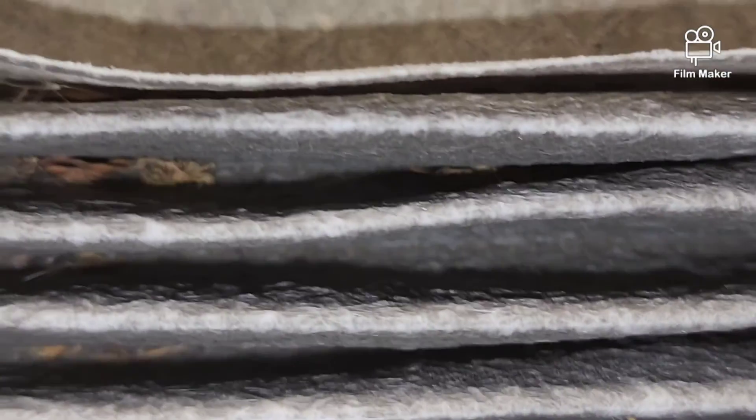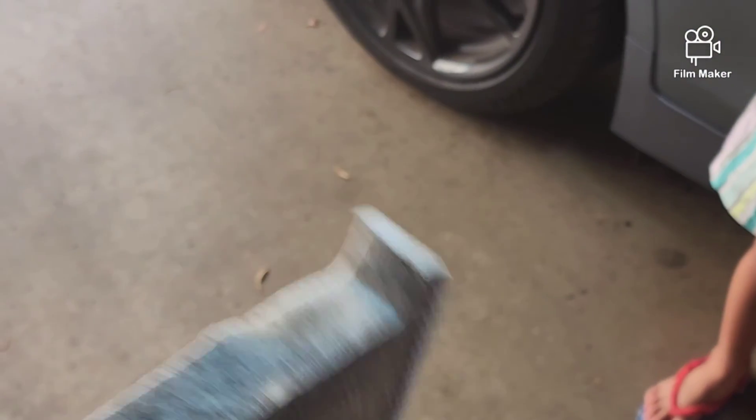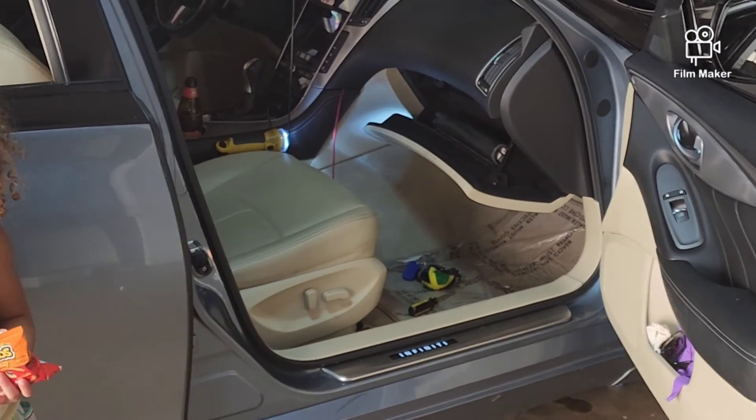Look at this thing — all sorts of stuff in there. That's a filter — remember, it's there to clean the air that we breathe. I have a new one so we can clean the air we breathe, and this nastiness can go in the garbage now. Now the car can be nice and clean.